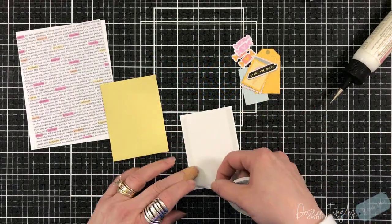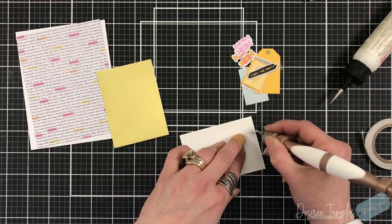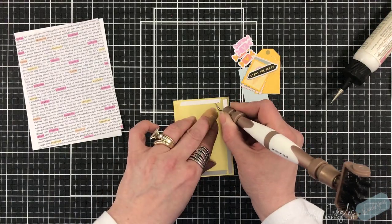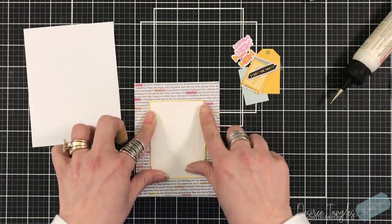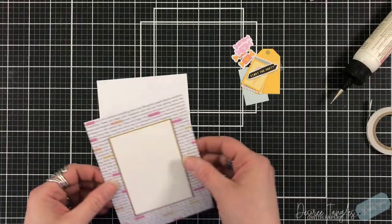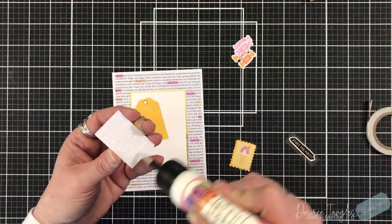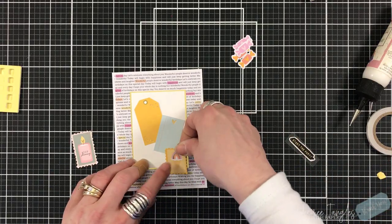For our next card, more collaging. Now the background pattern paper I'm using has a lot of words already on it. When you use something like that, you can use it as your sentiment. I will add sentiments to my card about 75% of the time. However, that 25% that I don't is a stash I keep so that if any occasion should quickly pop up — whether it's for myself, my husband, or something we're going to together — we have a card because I can add any sentiment. This one's got a lot of different sayings, so very universal. I also take that into account when it comes to the collaging and the items I'm going to add and how much I'm going to add.